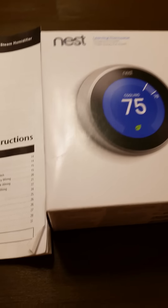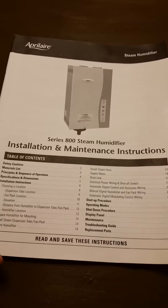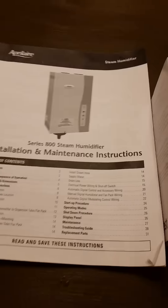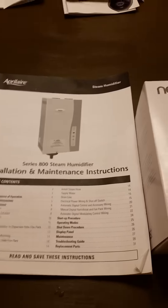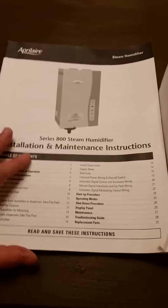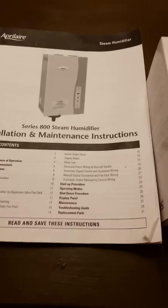I want to let you know this video is for educational purposes. This is how I did it — it may not necessarily work for your setup. You may have a different furnace. My house was built in 1979, so the furnace is probably from around 1976–1978, and it's 2017 right now.